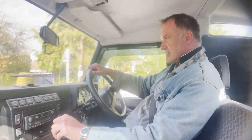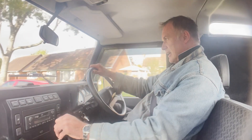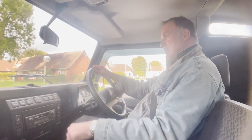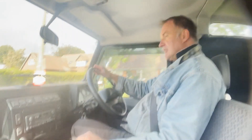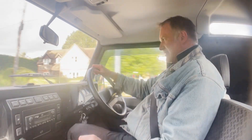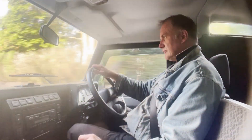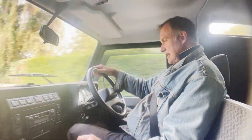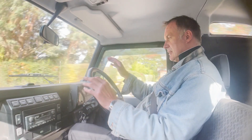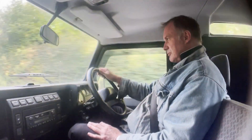Engine and gearbox both feel nice, and letting my foot off the throttle sharply there's no backlash in the transmission. This one's actually very, very rattle-free, especially considering it's got the spare wheel mounted in the usual place on the tailgate. This road does show up any rattles and bumps. It steers nicely — I'm not having to fight it down the road at all. It's going exactly where it's placed and it tracks nice and straight.